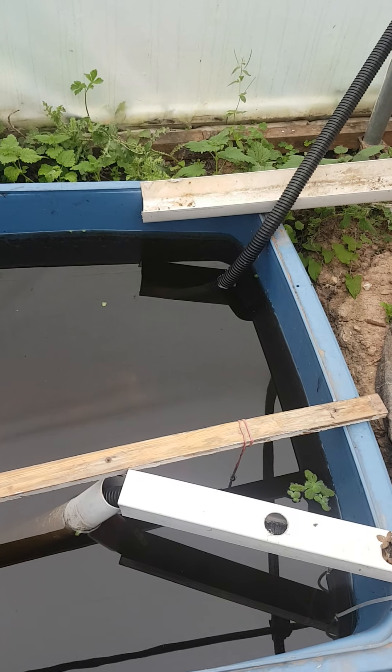This tops the pond up. The other pond is nice and full because I put gutter onto there, and because I've just turned the system off it's still just running back in. That's good.